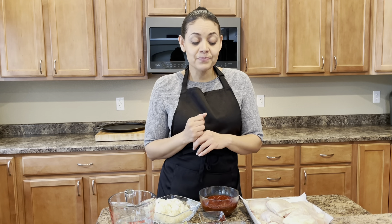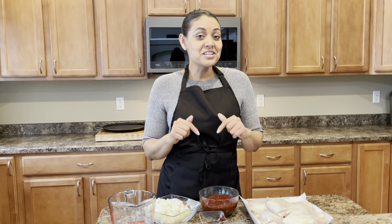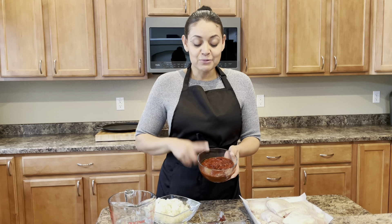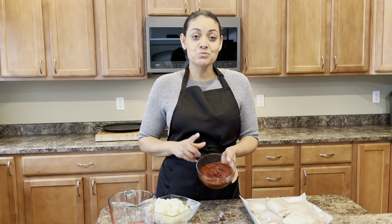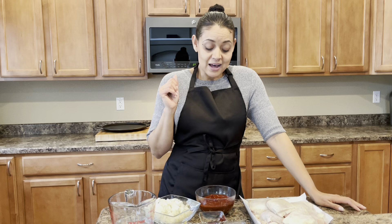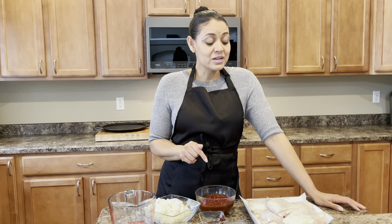I have some cumin in here, but the star ingredient for this chicken is my red pepper sauce. I recently shared a video for this red pepper sauce, so be sure to go and check it out. It's very easy to put together and it is a must-have for this recipe.